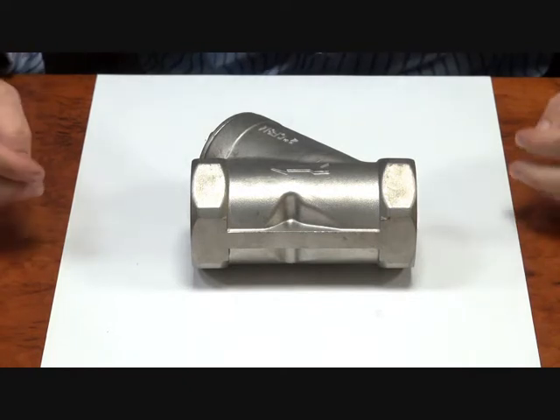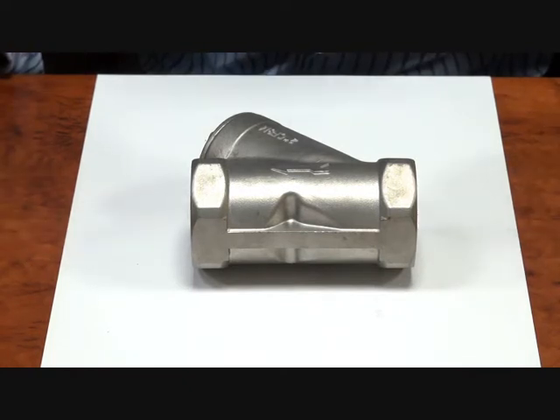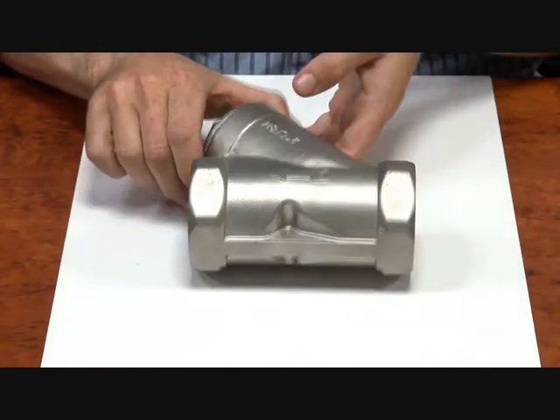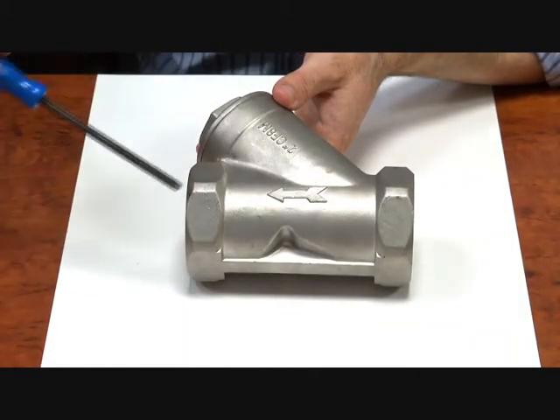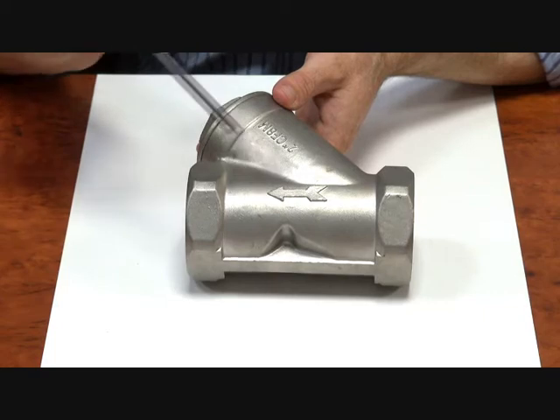What they're designed to do is to take large suspended solids out of the water. You might use it before a solenoid valve or some sort of pre-filter. A few things to note is the direction of flow — here you have your inlet direction of flow to outlet, and there's an arrow on the side to tell you that.